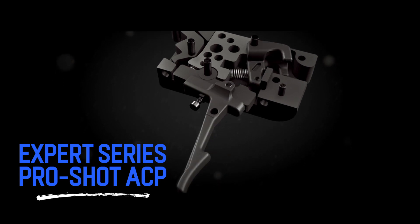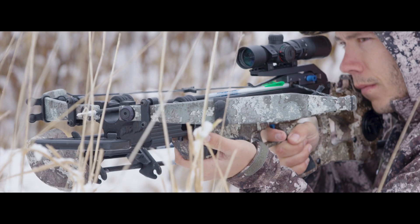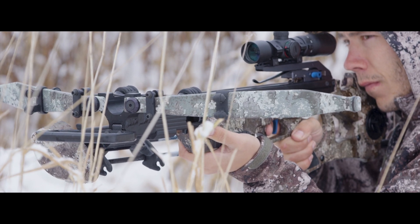Whether you prefer a one-stage or a two-stage trigger, the ProShot ACP will deliver a smooth, consistent pull while breaking cleanly and precisely at three pounds every time.